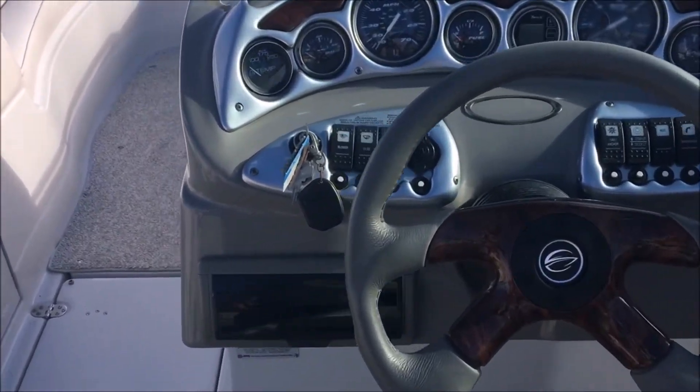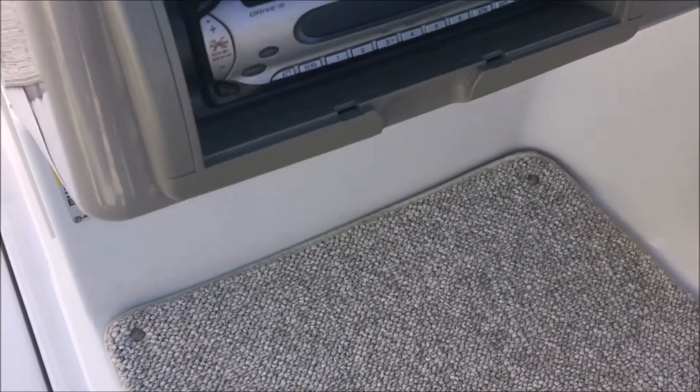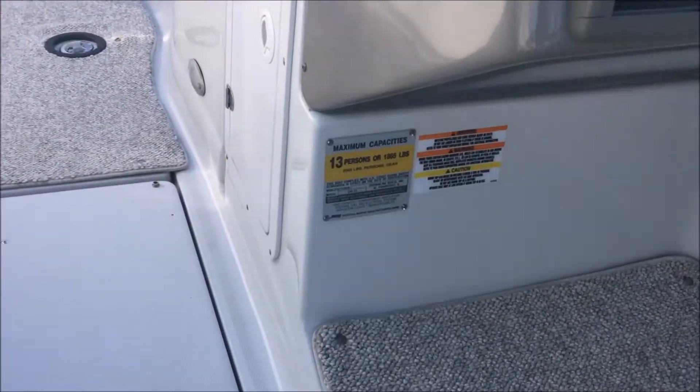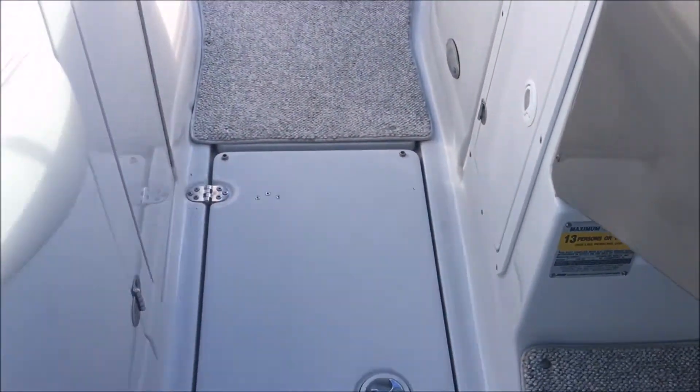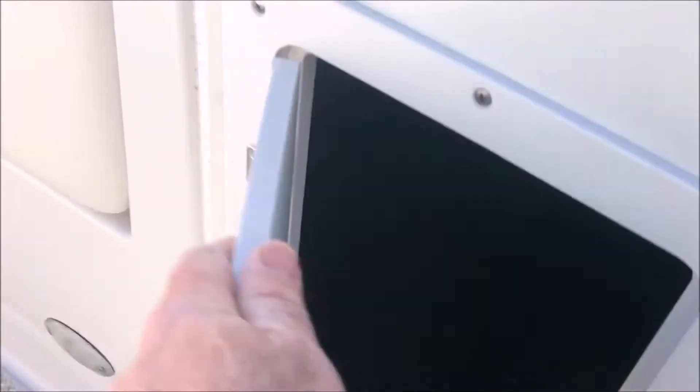At the helm you've got a tilt wheel with a burl wood finish and a CD stereo. There's a fire extinguisher onboard. It's rated for 13 people. There is storage throughout the floor — one, two, three — so basically the whole floor is storage. Above the helm there's another large storage compartment.